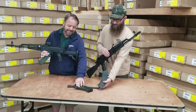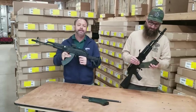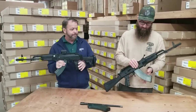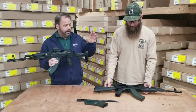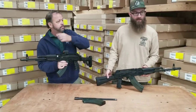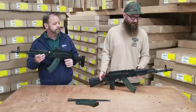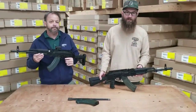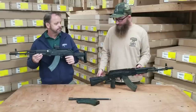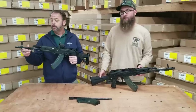The guns are shipping with WBP clear magazines, which are a nice feature so you can see how many rounds you have left in the weapon. Another feature is the Beryl-style muzzle brake on the end — it's mirrored after the original Beryl brake, looks just like the original one, and is a US part for compliance.